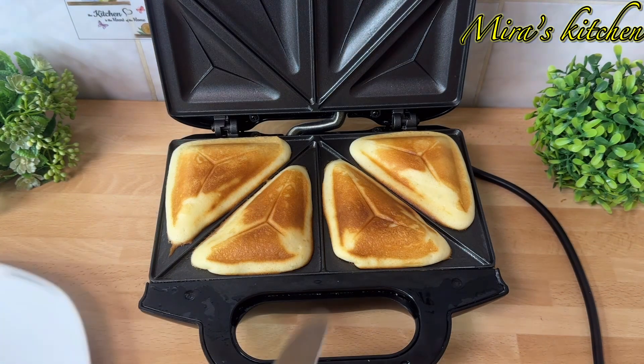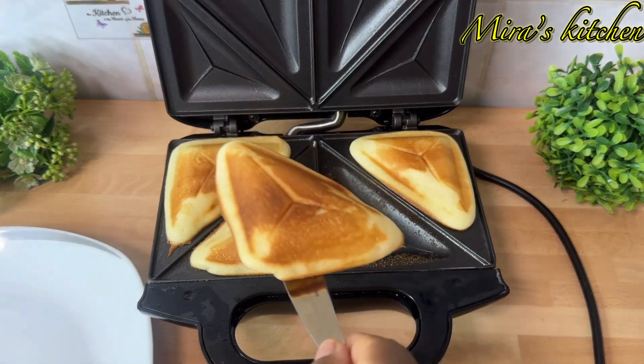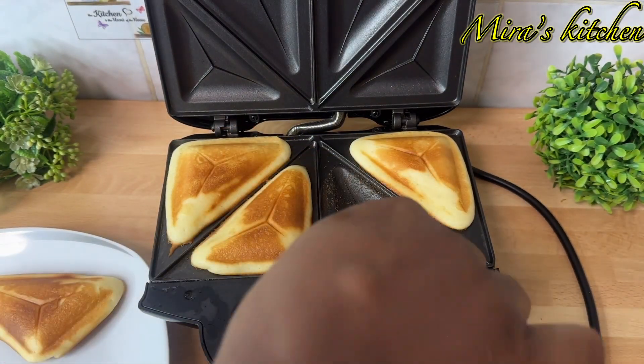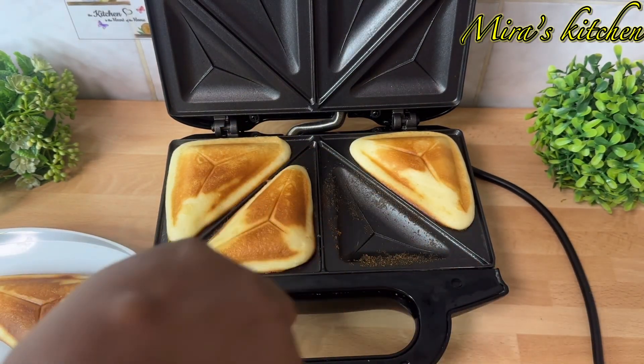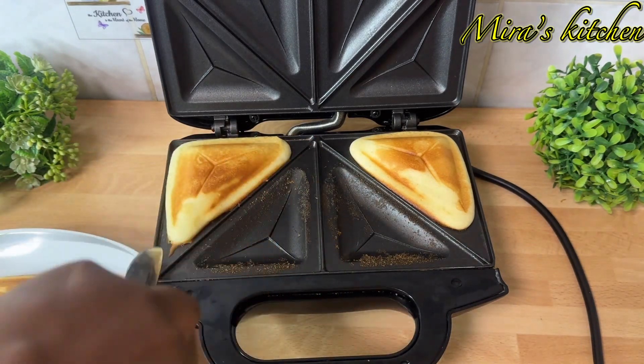Let's check on it — you can see I've gotten my desired color. Go ahead and take it out from the toast maker. I'll be repeating the same process until I am done using up all the batter.